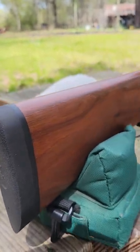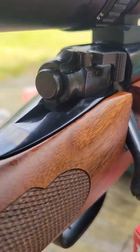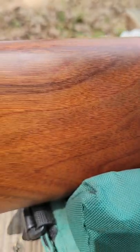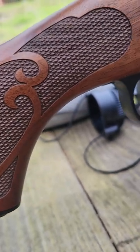So far very happy — very happy with the 7mm-08. Tremendous gun. Really loving the controlled feed on this. The wood is just beautiful — the checkering is just a beautiful gun all around. Thanks for watching. Hopefully have some more videos coming out soon. Stay with us — we'll be here on the back 40 doing a few more shots with the 7mm-08.